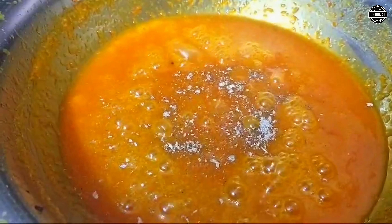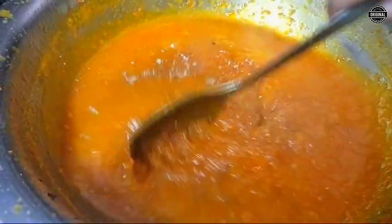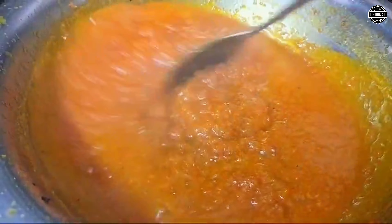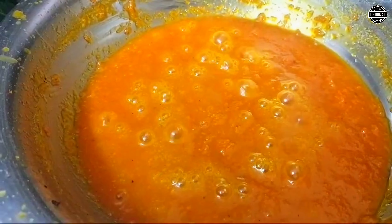Let's put the eggs in the pan. Let's fry the dry foods.